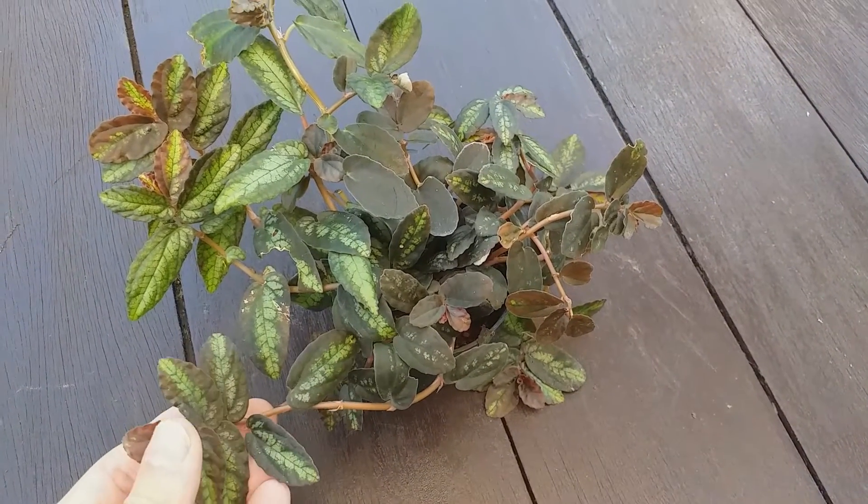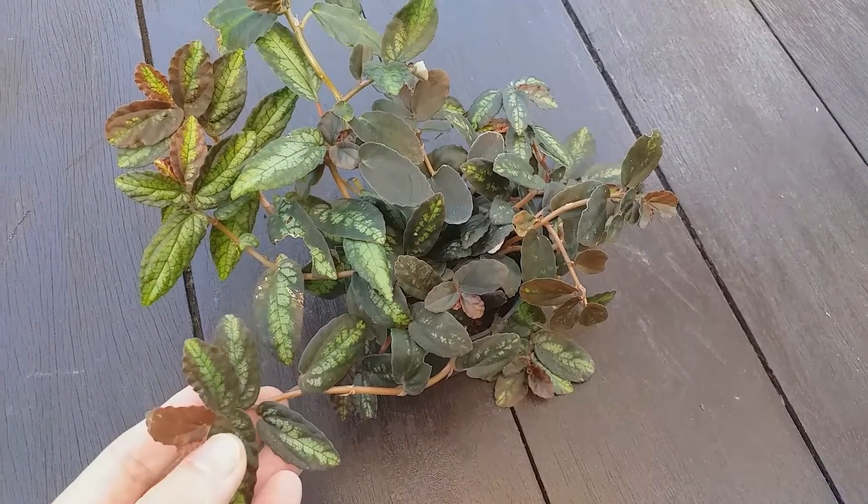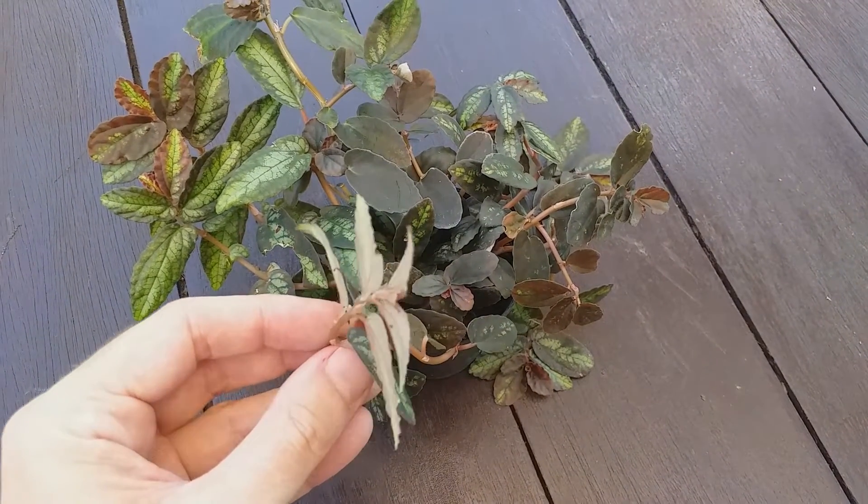The leaves and stems are soft and fleshy. The leaves have a satin appearance and are typically 5–7 cm in length with a 2–3 cm width.